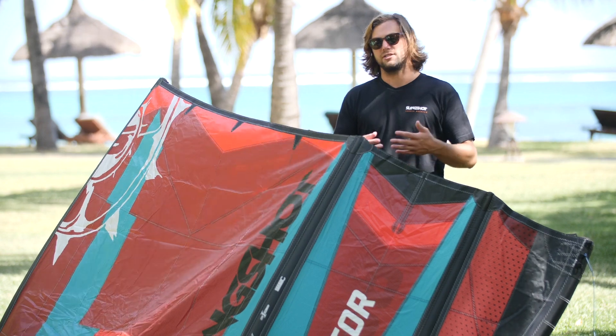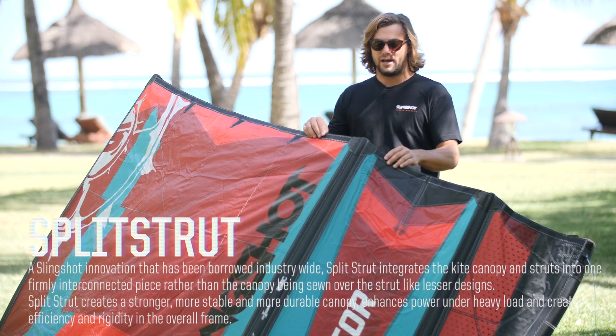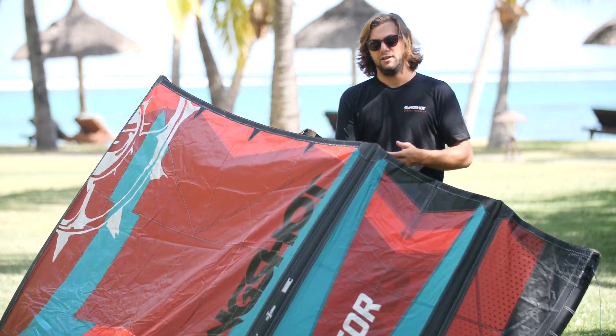The Raptor features one of Slingshot's longest running innovations: split strut. That's where we integrate the strut directly into the canopy of the kite and it's stitched on two sides. This is going to provide more structural stability and durability.